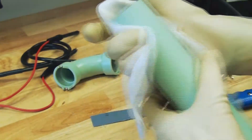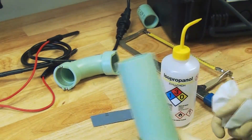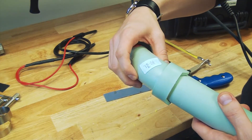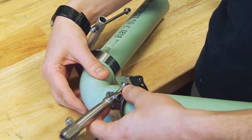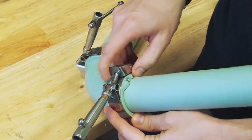Visually inspect the fitting to make sure it's not damaged in any way, and also clean the inside of the fitting socket. Next, insert the pipe all the way to the stop at the bottom of the socket of the fitting.